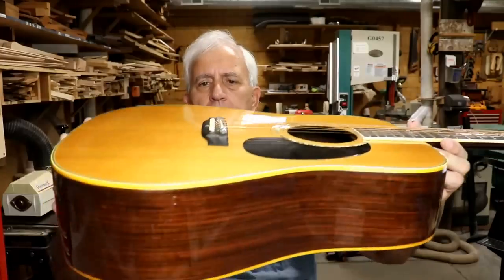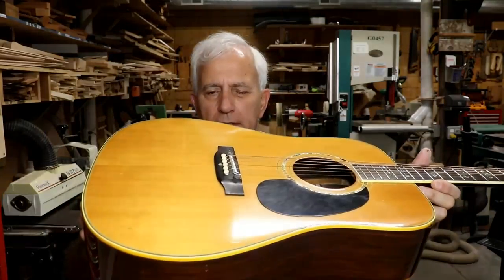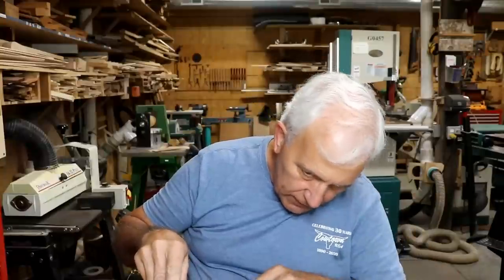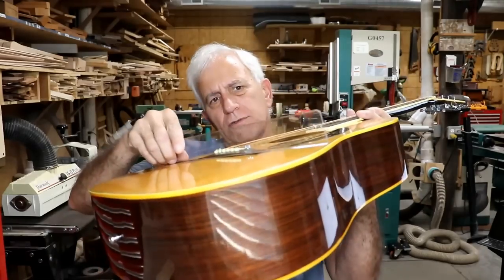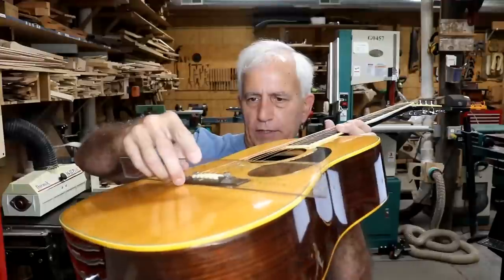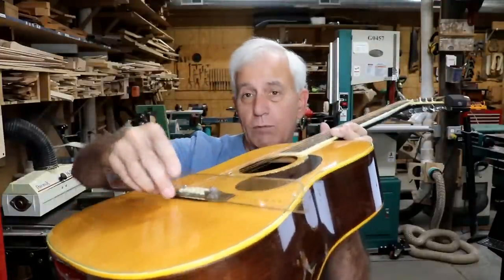Carl wanted me to look at the neck joint and see if it's coming loose - and it does look like there might be something going on. We also need to check the braces and the bridge plate, replace the bridge, and flatten the top. The top has got a teeny bit of overbow - maybe more than it looks like, because it's a little hard to tell when there's no tension on there.